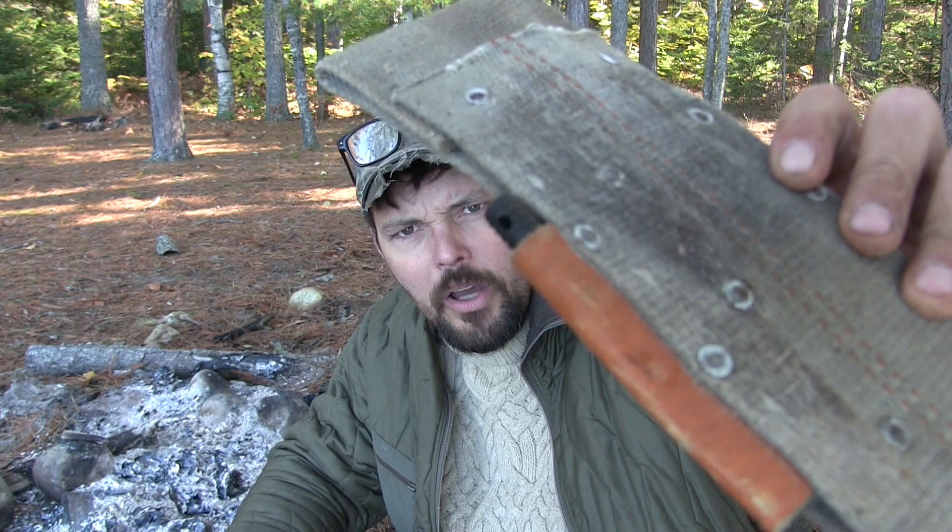I also put a little ferrule rod holder in it too. So if you're looking for a Cold Steel Bushman, you might as well figure on getting a different sheath, or when you do get that sheath, epoxy that little clip piece in so it doesn't come out. Because once mine was gone, the sheath was worthless.